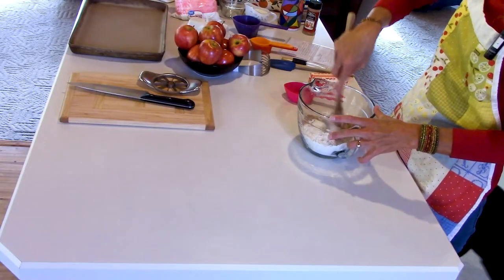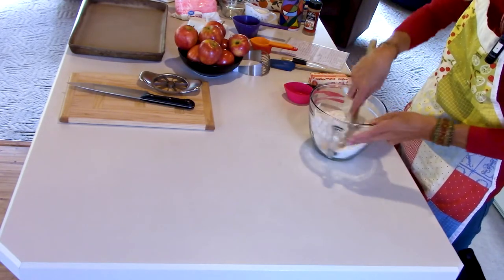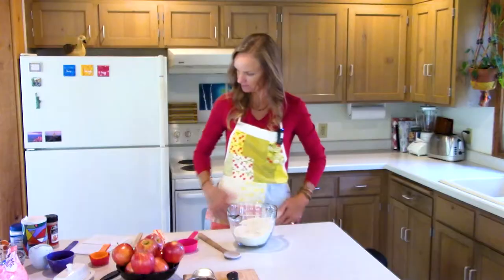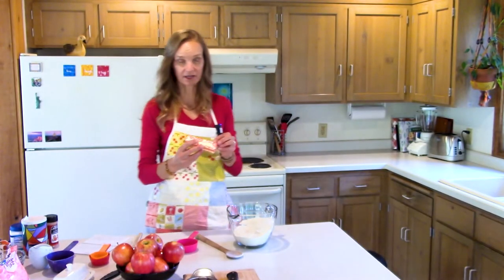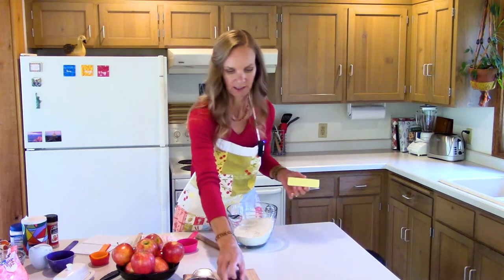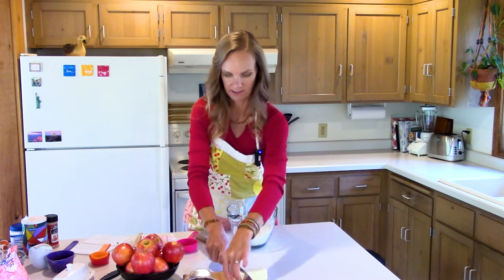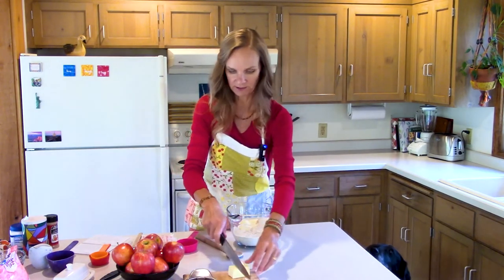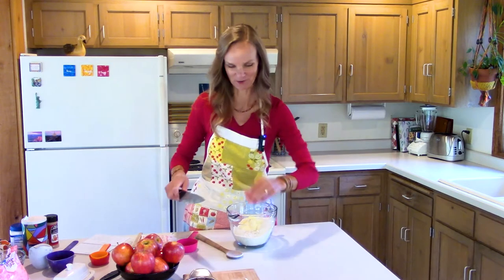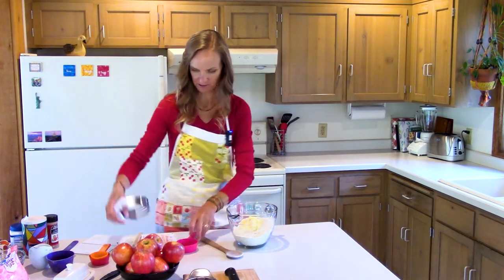I'm going to mix this up to make sure my brown sugar is all blended into my flour — I don't want chunks of brown sugar before I cut in my cold butter. Then we're going to do half a cup, which is one stick of nice cold butter. I've discovered that chopping it up before you cut it in makes it a little bit nicer and easier.